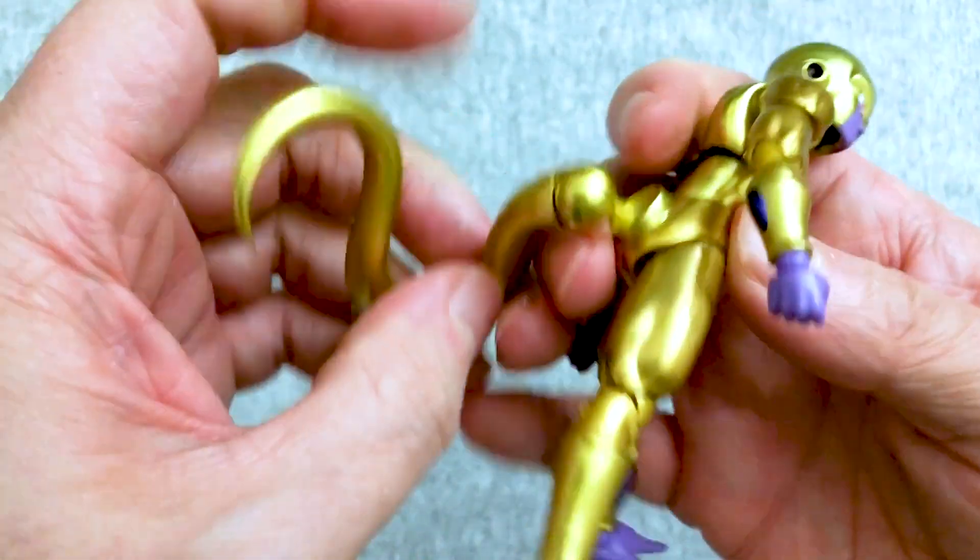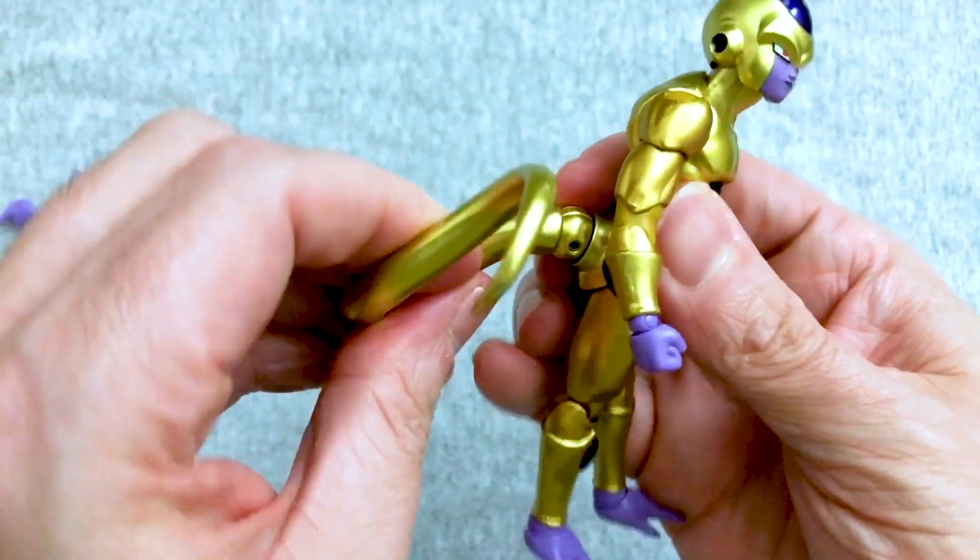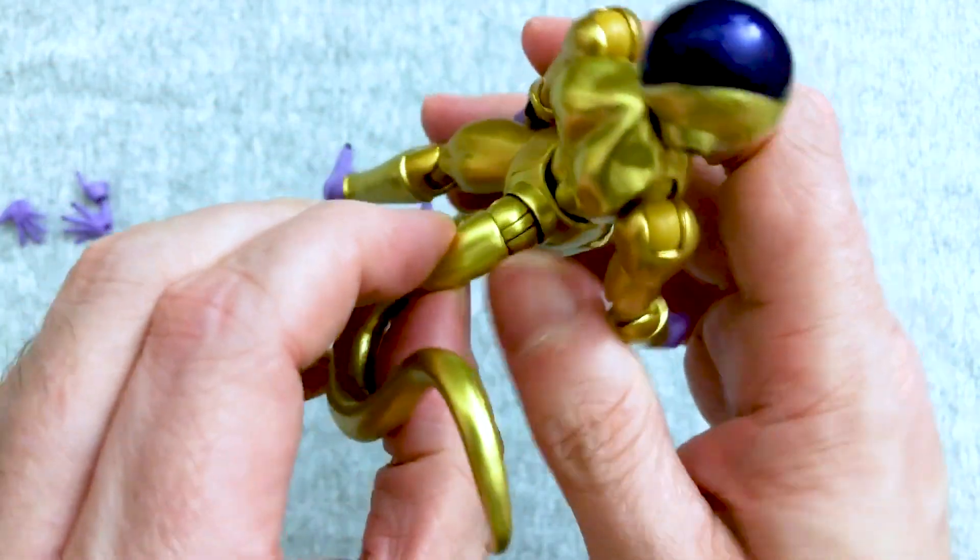And with this one simple piece of articulation in the tail, you get a really good range of movement. You have obviously a hinged ball joint here.